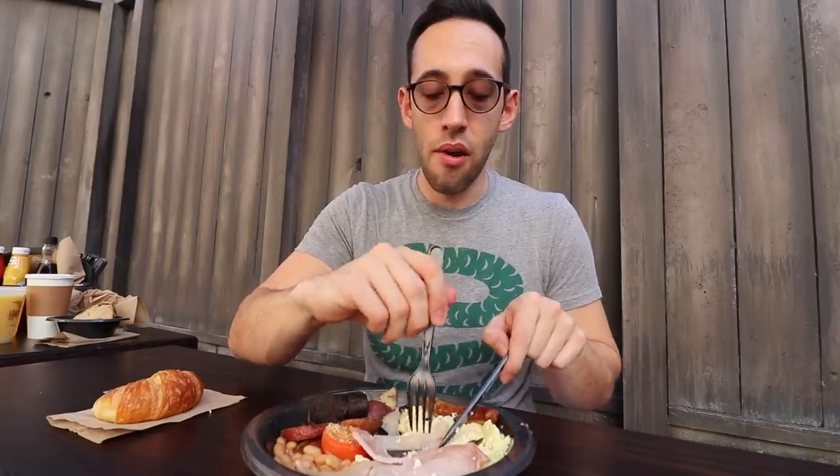The English bacon looks like Canadian bacon, but it's actually a combination of American and Canadian bacon. Canadian bacon is cut from the loin on the back of a pig, whereas American-style bacon is cut from the belly side, and English bacon is a combination of the two. To be honest, it doesn't really taste like much — probably because American bacon is loaded with salt and Canadian bacon has a really nice, delicious flavor. I also don't like tomatoes, but I'm going to try this for you guys.